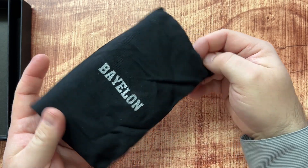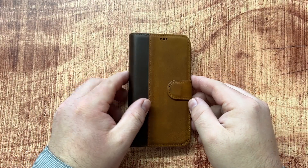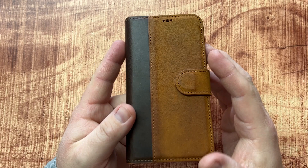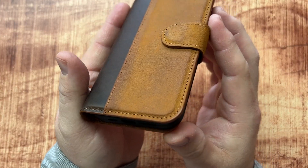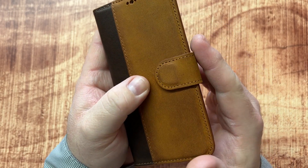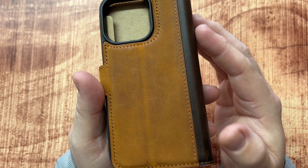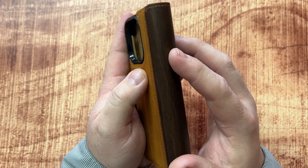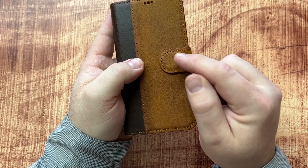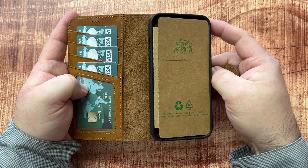Let's go ahead and pull the case out. The case looks fabulous. I love the looks of this — the two-tone leather has a nice coloring and grain to it, which is very nice. The stitching looks very quality and it just overall looks great. It has a magnetic closure on the front, so we'll go ahead and open that up and check out the inside.